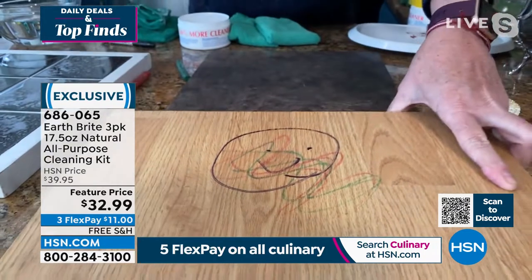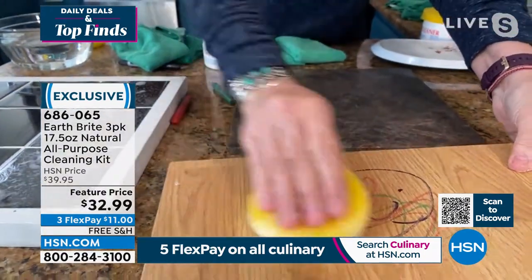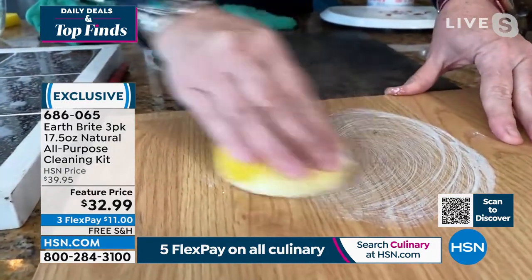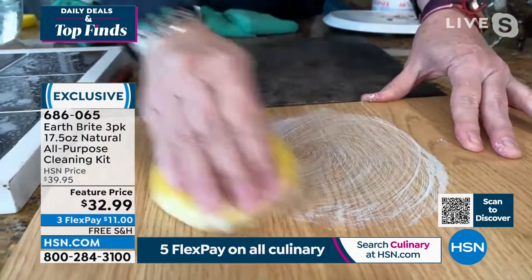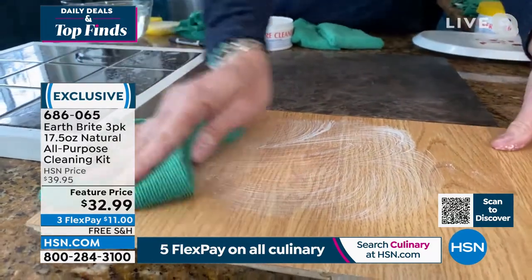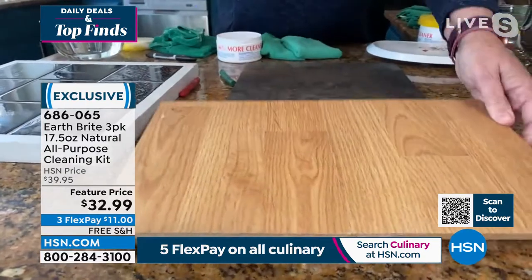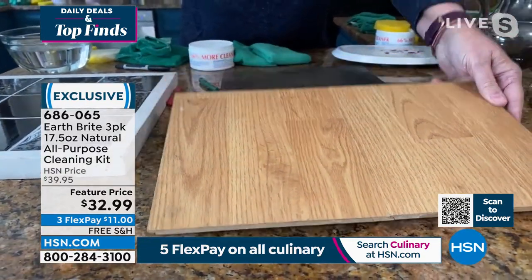With Earth Bright, a little bit goes a long way because it is super concentrated. With the very lightest buffing — barely scrubbing, since it's a hardwood floor — that sponge provides the perfect amount of abrasiveness to get the grime, dirt, and stain away, and even get off the permanent marker, while leaving behind a beautiful protected shine.